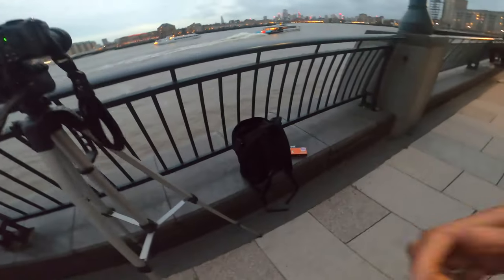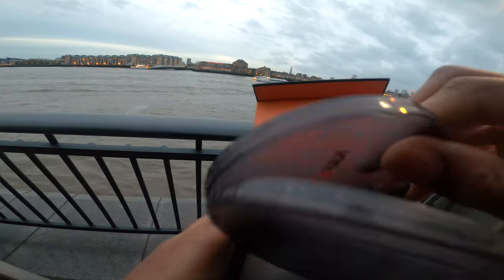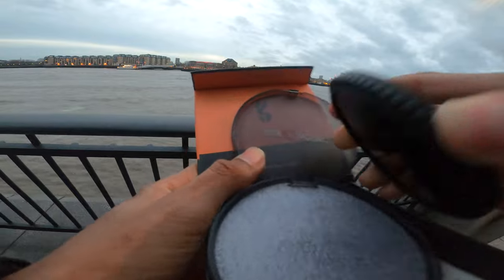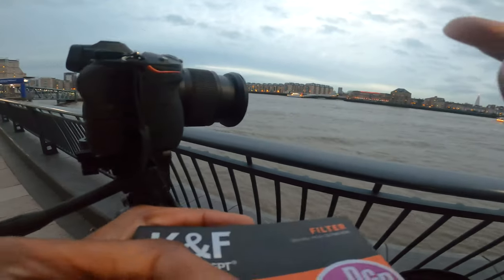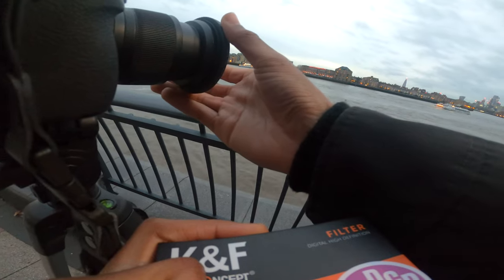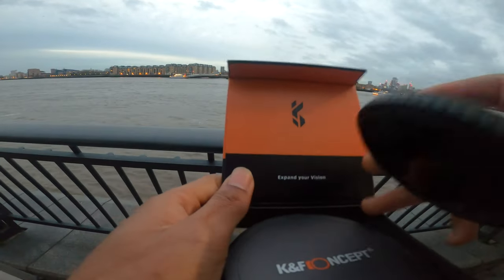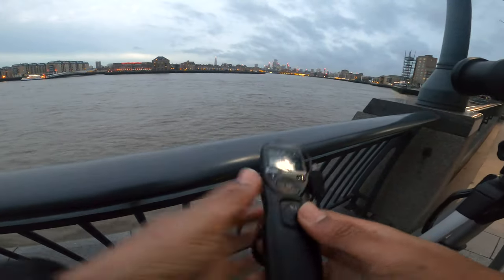I've got a filter here that I got a while ago, but I got the wrong size. I read it wrong and couldn't send it back, so now I'm stuck with it. When doing long exposures I have to hold it in front of the lens manually — even for 30-second or one-minute shots. I've got used to it, until I get a lens that fits.